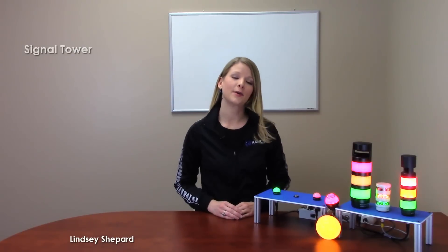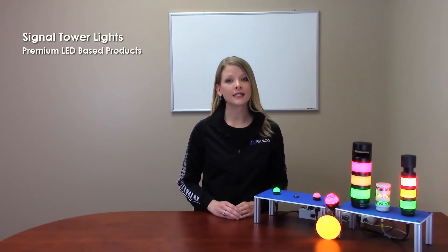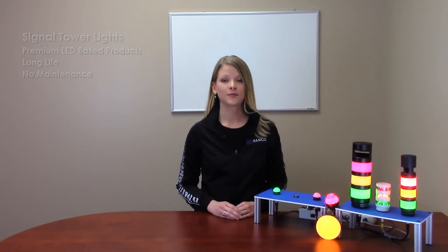Welcome to Ramco TV. Today we will be taking a look at the signal tower and indication lighting from Banner Engineering. Banner's line of signal tower lights are premium LED-based products that are designed for long life and no maintenance. These rugged yet stylish tower lights are completely flexible with pre-assembled or modular models to suit your application needs.